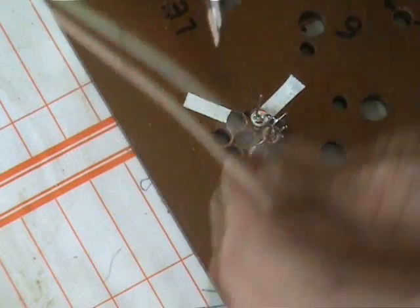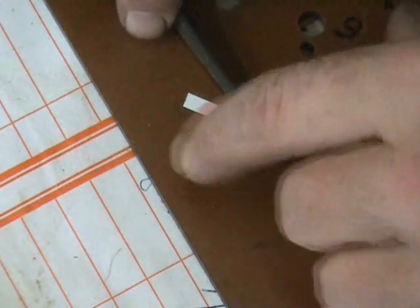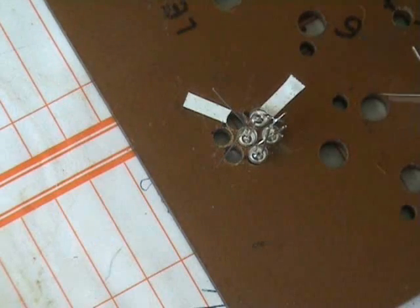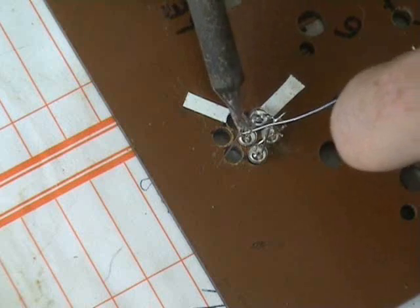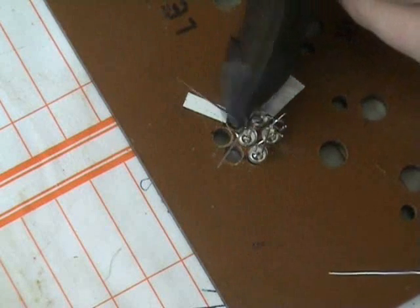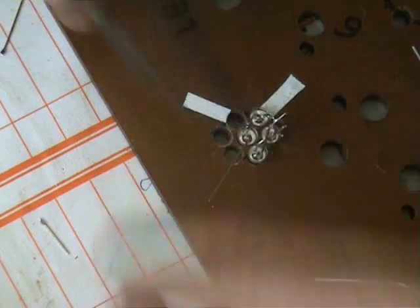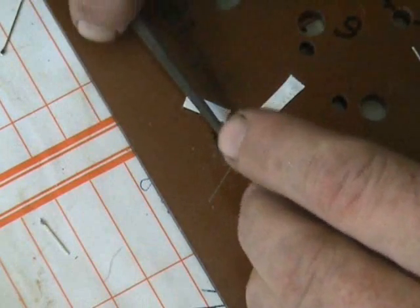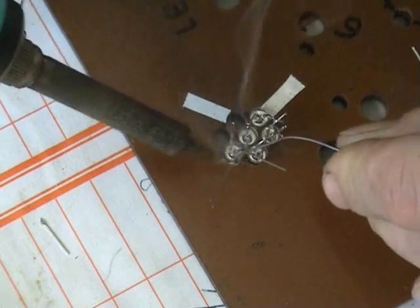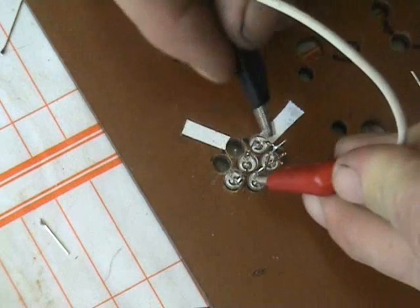I'll do a quick test — yep, polarity is fine. It's 4.5V. Quick test, a polarity test again — yeah, still in step. Good.